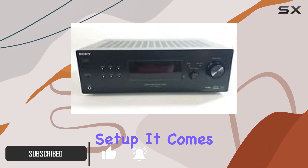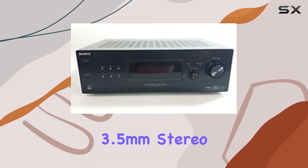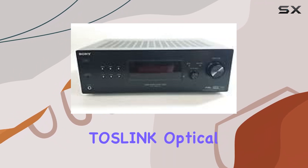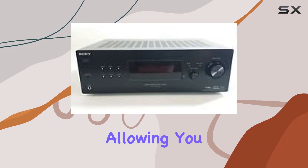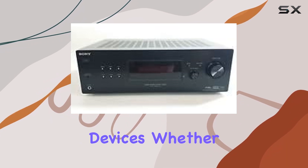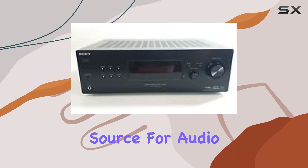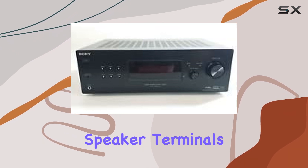It comes with a variety of connectivity options, including 3.5mm stereo, coaxial digital, RCA stereo, and Toslink optical inputs. These inputs make it versatile, allowing you to connect multiple devices — whether it's a gaming console, Blu-ray player, or your favorite music source.